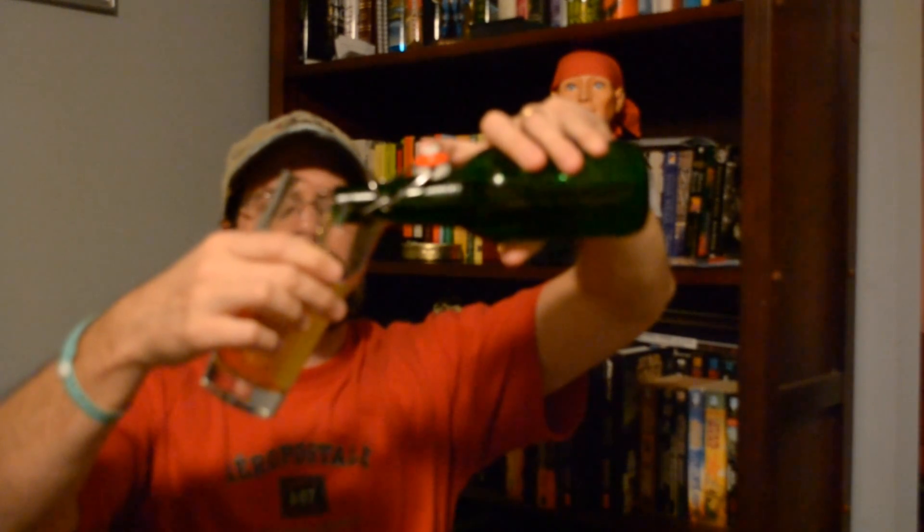Here's the pour — nice vigorous pour. As you guys know, with a homebrew cider there's not gonna be much of a head. Get it all in there. Nice clean bottle, yeasties are at the bottom. All right, here it is guys — nice and clear, got plenty of carbonation. Let's take a sniff.